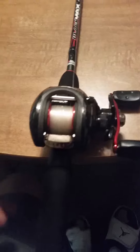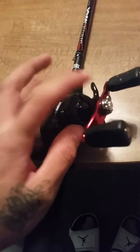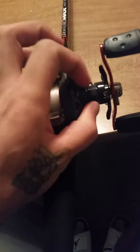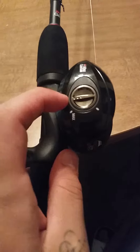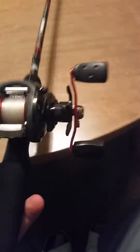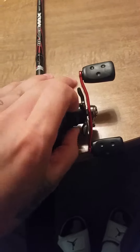If you're experienced with baitcasters, you already know this knob next to the retrieving side — that's black so you can't see it too well — is your line tension. On the opposite side is your gears. If you're just starting out, set it all the way to max, and make your line tension as tight as you can.